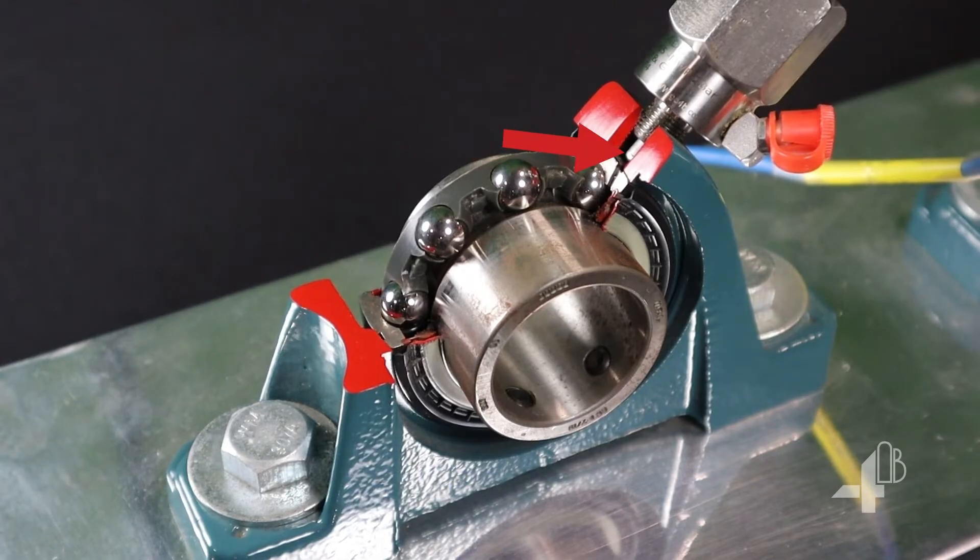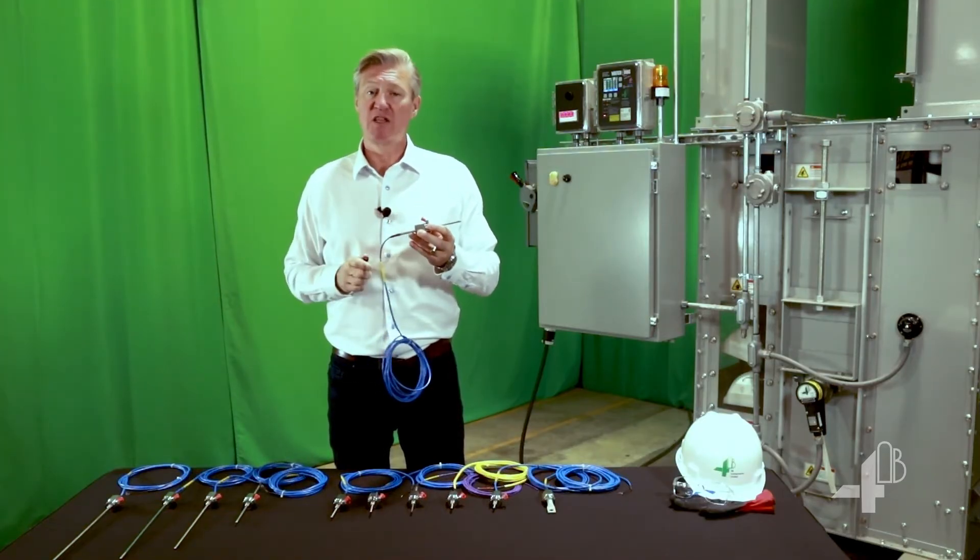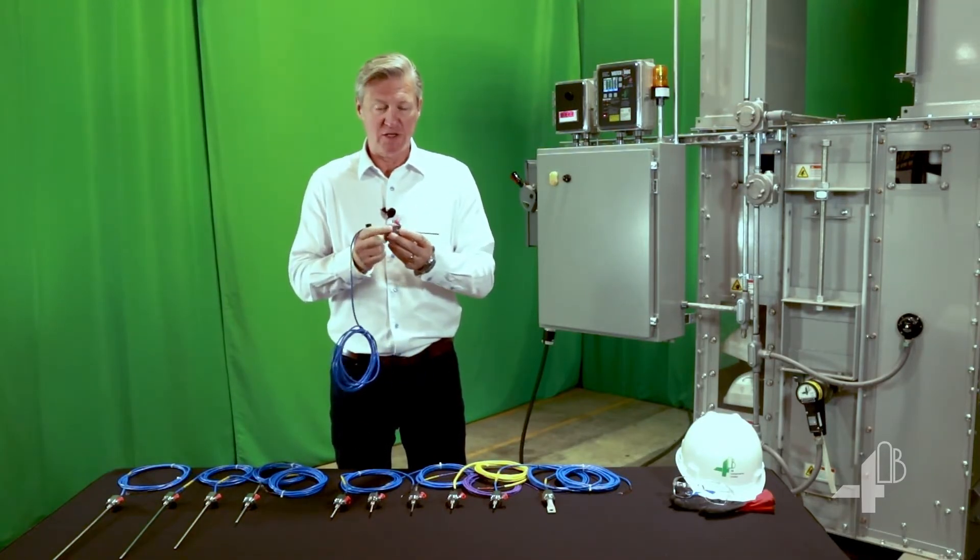The heat is detected right at the tip of the probe, giving the user a direct reading of the temperature of their bearing, providing an early warning of trouble or maintenance needed.